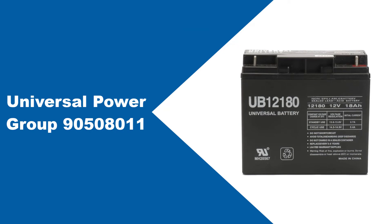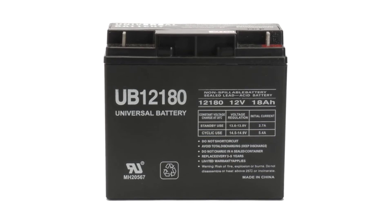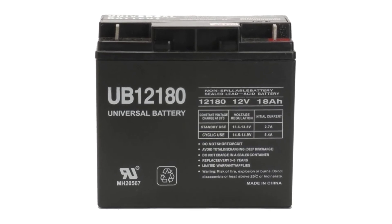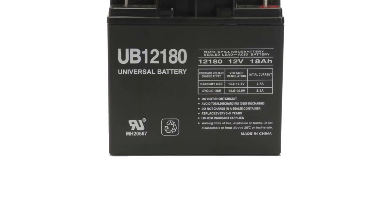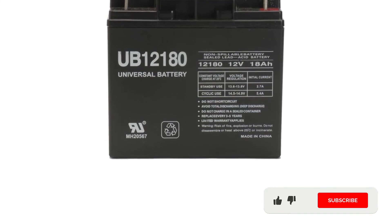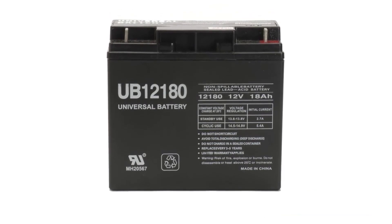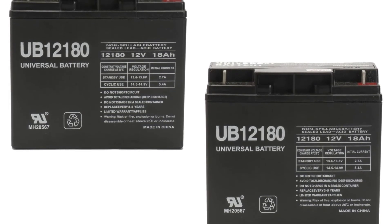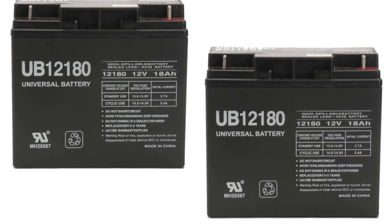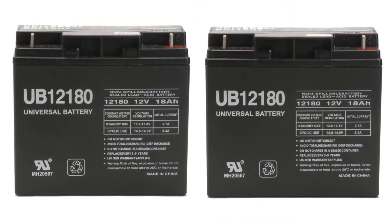At number five: Universal Power Group 90508011. When using a lawn mower, you definitely want a battery that has a high resistance to shocks, otherwise you risk yourself and the people around you. If you are into quality lawn tractor batteries, you should add this UPG item to your list. This battery has dimensions of 7.5x3.06x6.6 inches, making it a good fit for many tractors, including Craftsman models. Another attractive characteristic is that, just like an interstate lawn tractor battery, you can recharge it whenever you want, giving you value for money with repeated use.